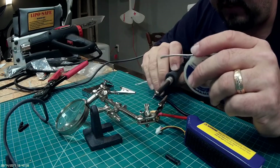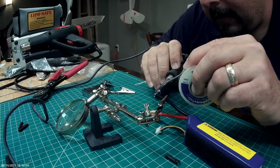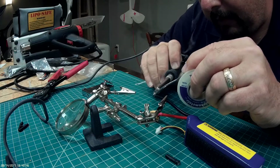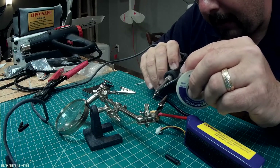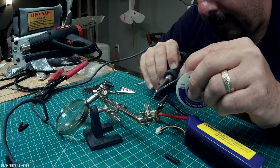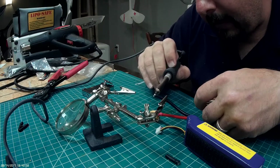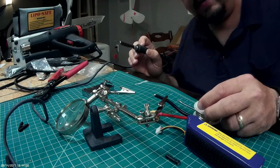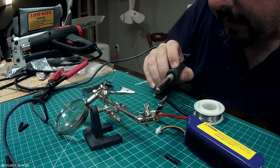Let's try this again. I'm going to heat this connector up — heating, heating. And there we are. That got on there and in there very nicely. And there's my really shiny tinned end. That's tinned, right? That's what tinning looks like.